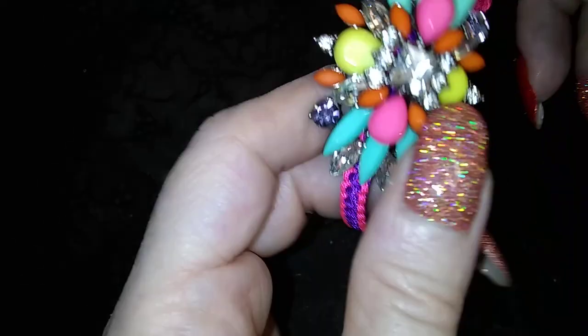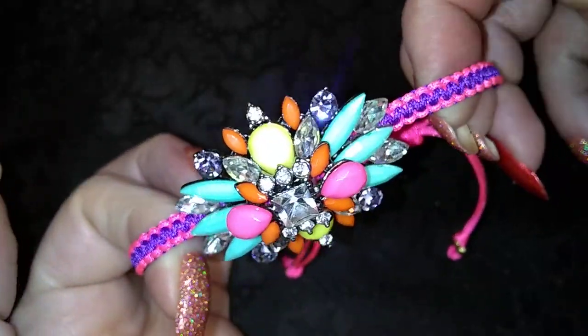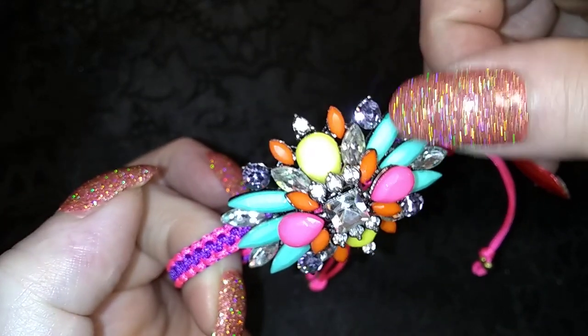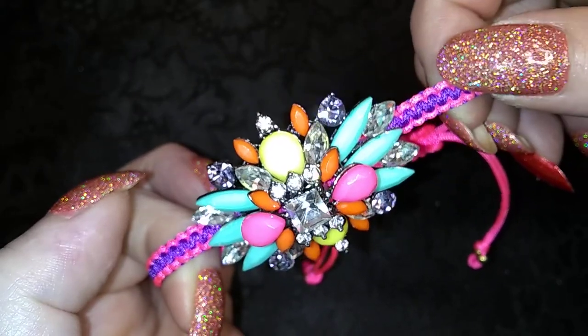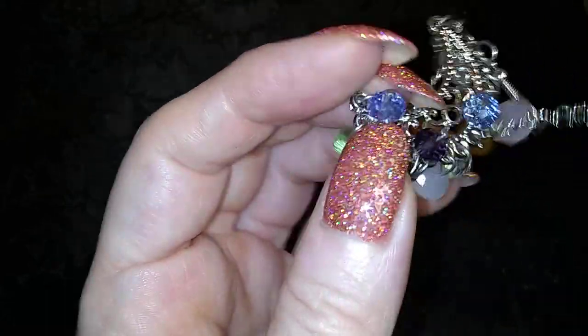Interesting. Why the purple, though? The purple throws it off. If they did it in this color with the pink, it would be much nicer. But okay — no accounting for taste, I guess. Everybody has their own deal.